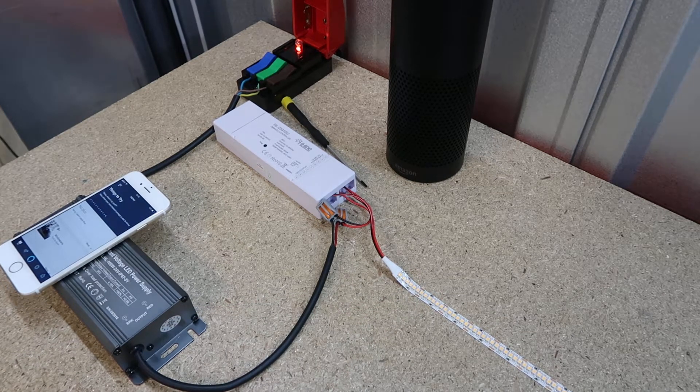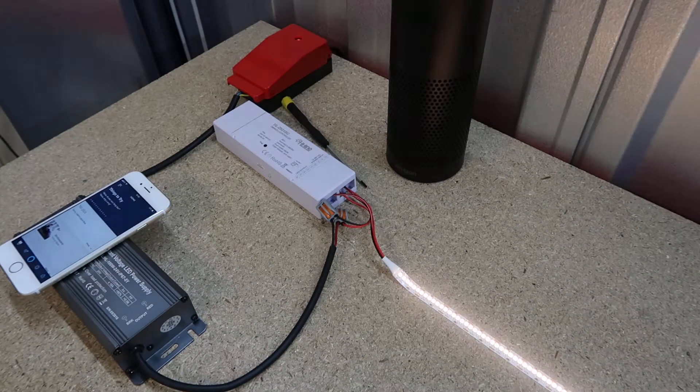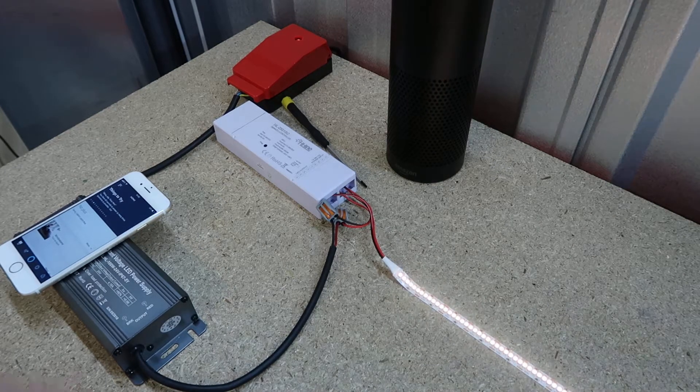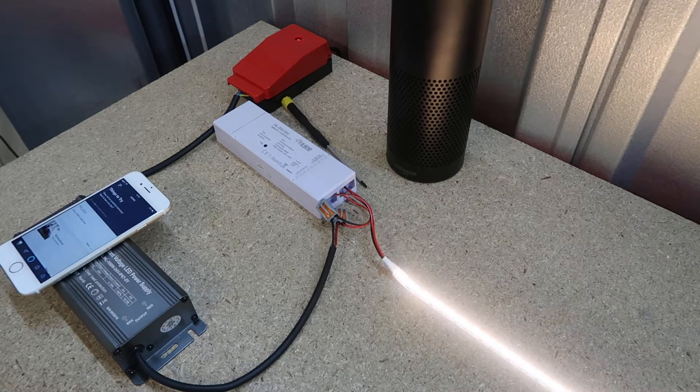When you power on the controller, for the first five minutes it's going to be available to be paired with. That's important to remember for now and also later on when you're connecting them to your Echo Plus and to your remote. You're going to want the LEDs to be pulsing — this means they're ready to be paired with your Amazon Echo Plus.